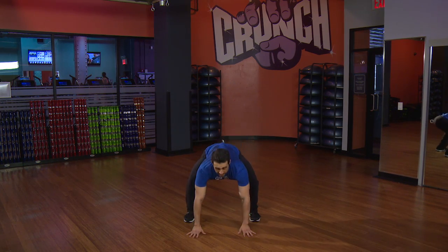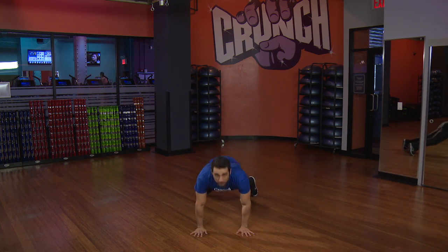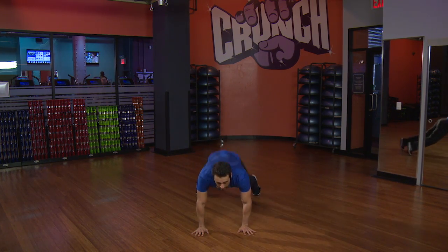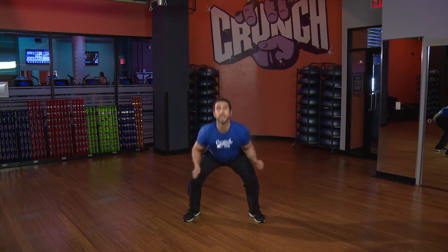Level two — we drop those hands down, we jump it back, jump it in, and jump it all the way up. We take it down, jump it back, keep that core nice and tight, always keeping that chest lifted. Take it down, legs go back, in, up. Let's do one more — down, legs go back, jump it in, and good.